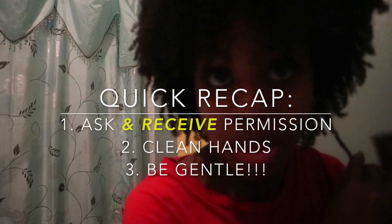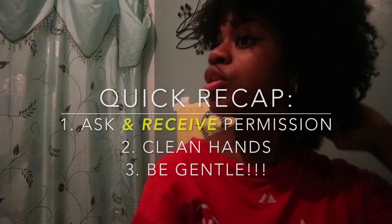This was just a short video to tell some of y'all how to handle our hair. When you ask for permission first, at least now you know how to do it the right way. Don't you forget it.